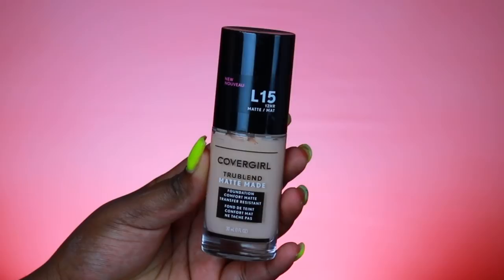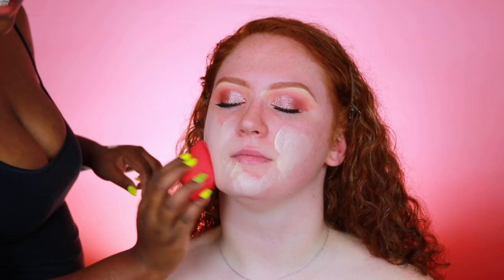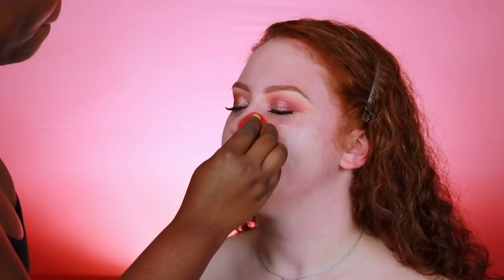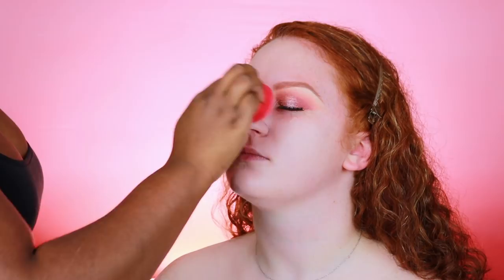For foundation we're using the CoverGirl TruBlend Matte Made Foundation in the shade L15. I'm so thankful to CoverGirl for sending me these products because I'm able to use them in the majority of my client tutorials. L10 is the lightest shade but it has more golden hues, while L15 has more pinky hues — she is very fair but has a lot of pink undertones, so I'm so happy I found this foundation for her. We're blending this in with a Morphe blending sponge.